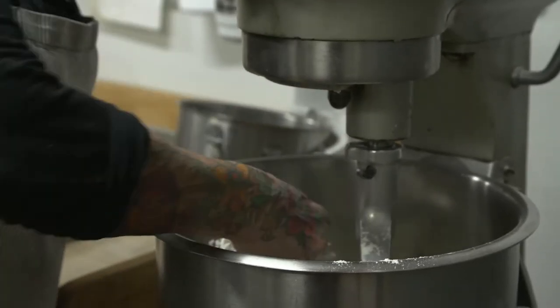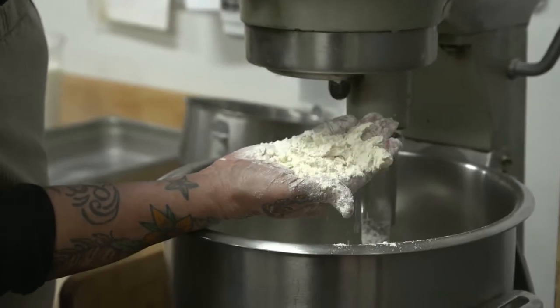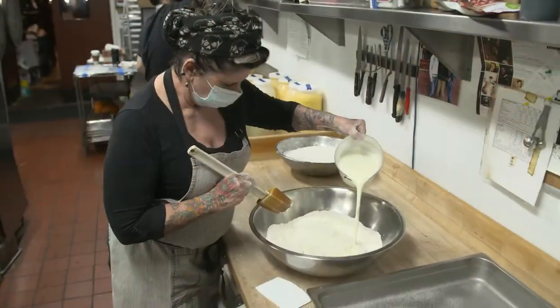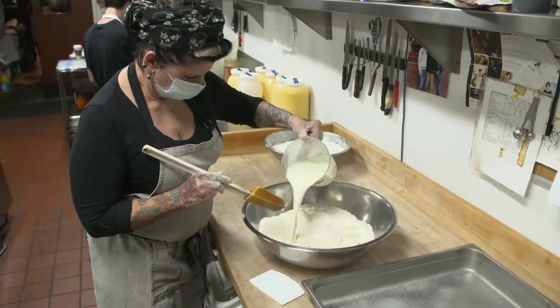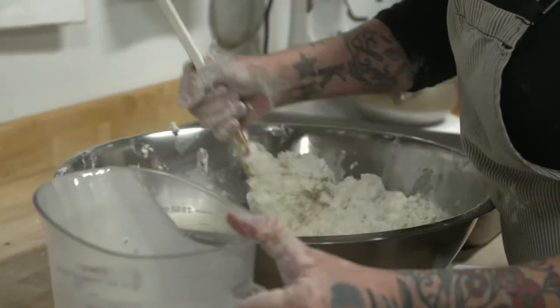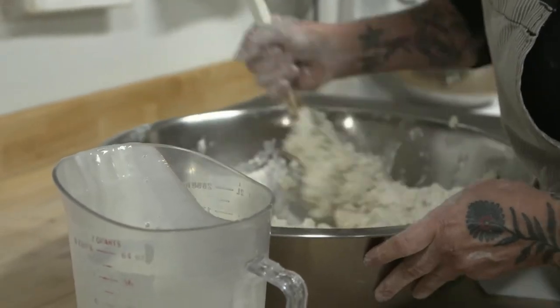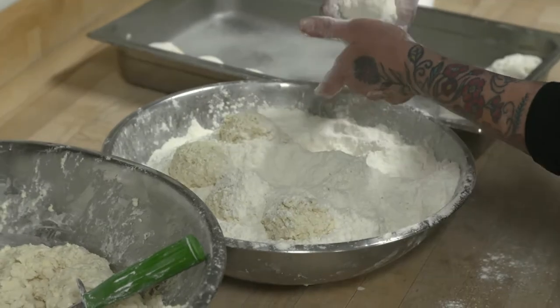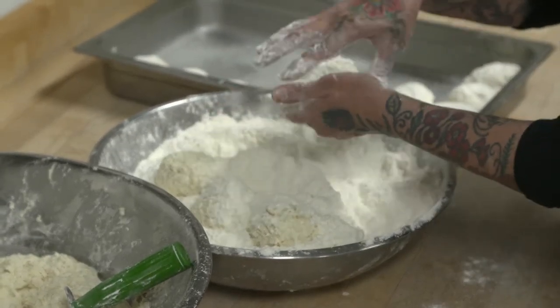The texture when you mix the flour and butter together should be sort of like a crumbly sand. Once that's achieved, we add the buttermilk liquid and it just comes together in this kind of shaggy, damp dough. Mix it all together, dump the liquid, scoop them, drop them in flour, flour them light, put them in a pan, put them into an oven.